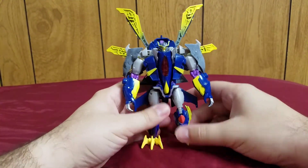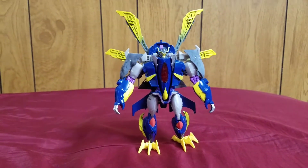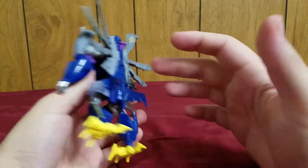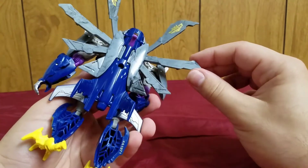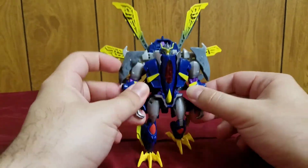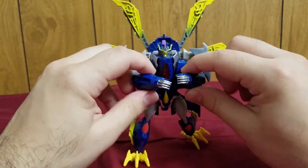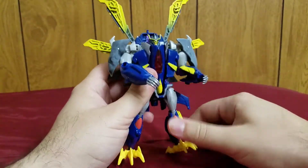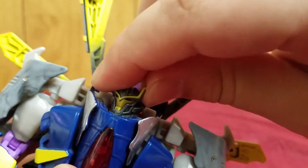Any G Gundam fans out there — this kind of reminds me of the Burning Gundam when he's about to unleash his ultimate attacks. I think the intention was to have it resemble a peacock with its tail feathers out, but it honestly reminds me more of the Burning Gundam about to unleash the Burning Finger.